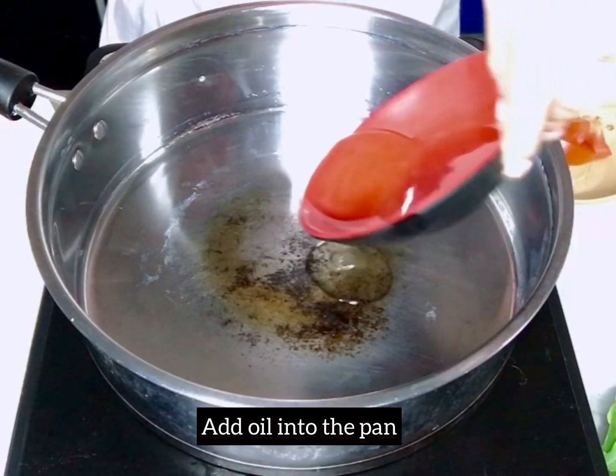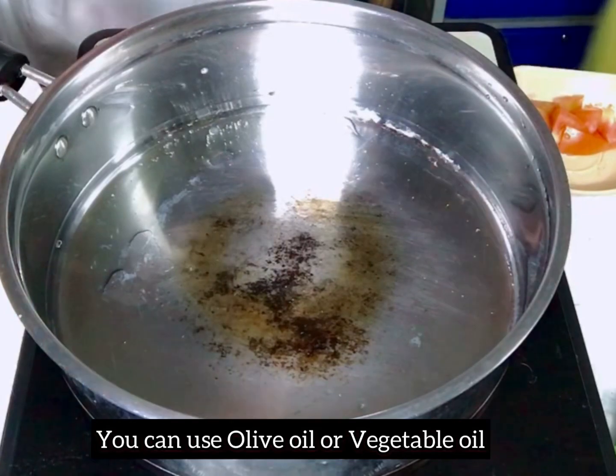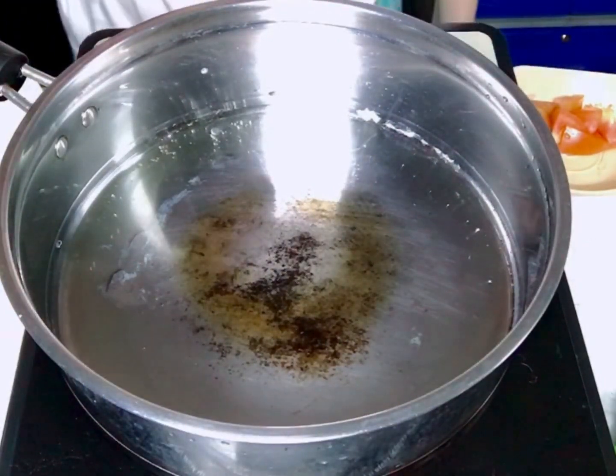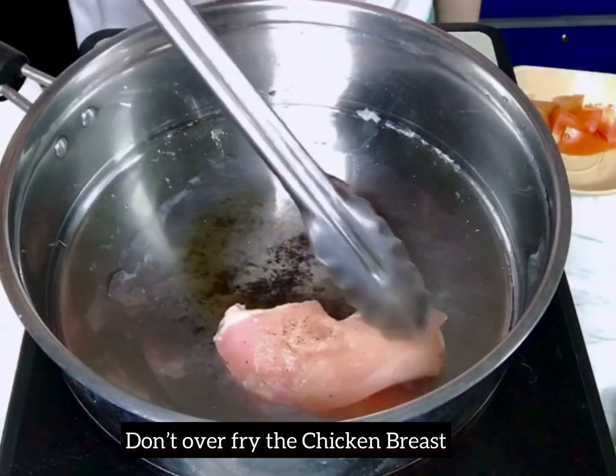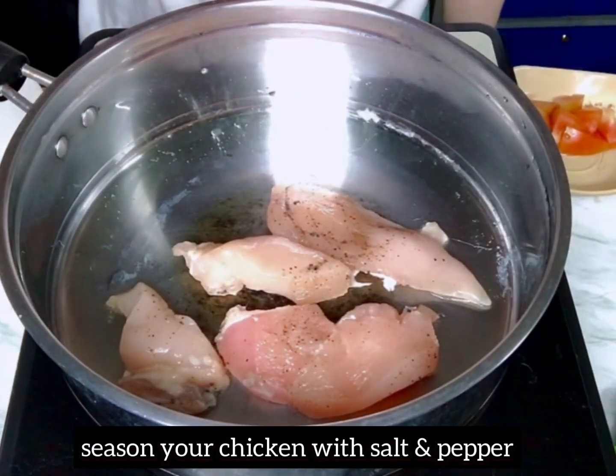Put some oil into the pan. You can use olive oil or vegetable oil, and we are going to slightly fry our chicken breast. Don't forget to season your chicken breast with salt and pepper.